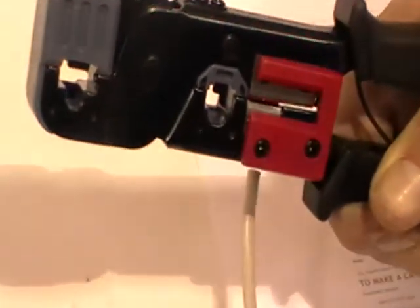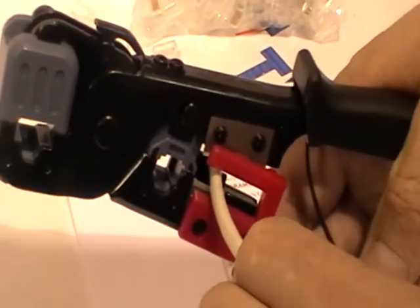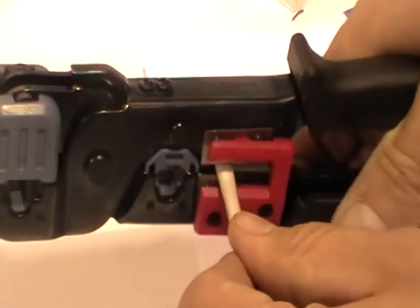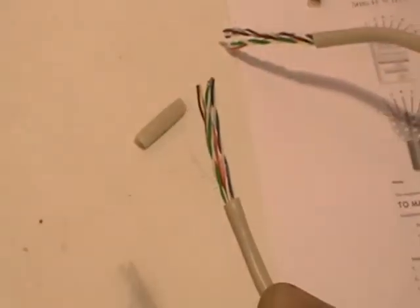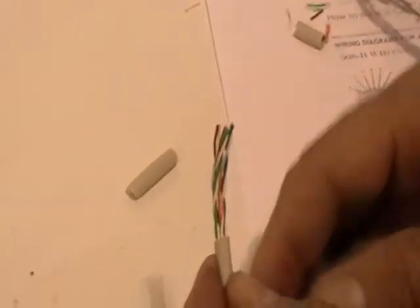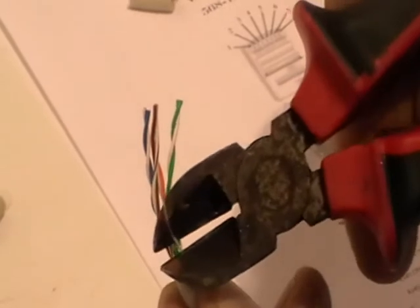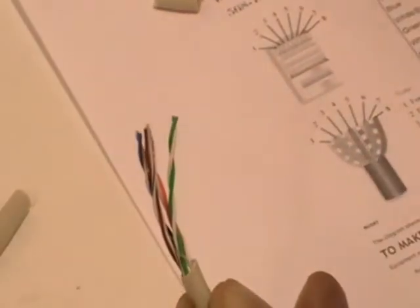I am going to slide the cable through the crimping tool. There is a stop on the far side, but we actually want to go past that stop a good bit further. Looking at the back, we have the cable sticking through a considerable distance; we then close it and pull it forward. This allows us to pull off the outer cable without damaging any of the inner cables. We also have a piece of nylon string that runs with the cable which we cut off initially.